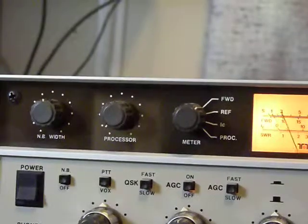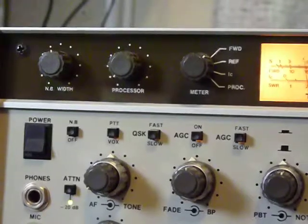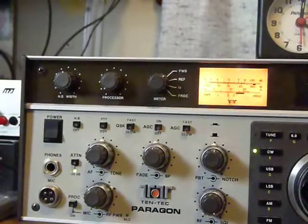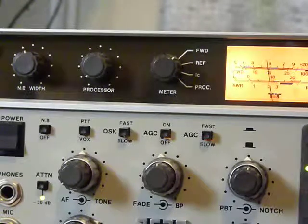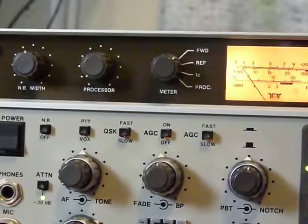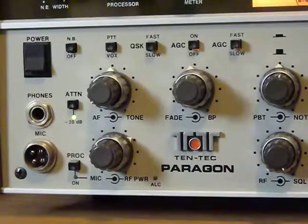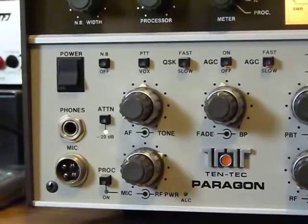We'll show you some of this stuff, get a close-up of it. You can read it for yourself. See those little buttons underneath there — the top row of knobs, then there's a row of buttons. You can see what they're for. Going down, you can see the RF and squelch, the mic, and RF power plug for the microphone, and the jack for the phones.